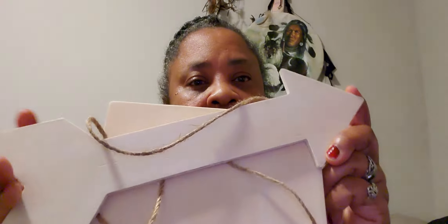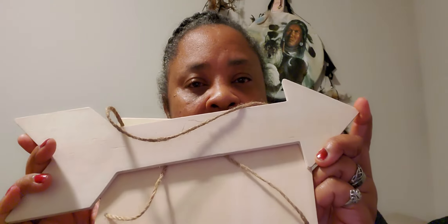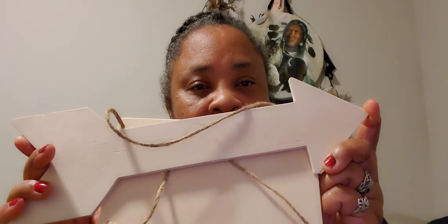Hello everyone. I will be coming to you doing an art project. I kind of started this, but I'm going to come back and do it with you. This is an arrow I found at Dollar Tree. I don't know what this shape is. I connected the back and put glue. It's going to be hanging. I'm also going to be painting it pink.